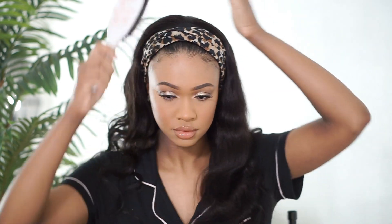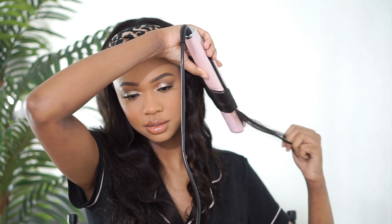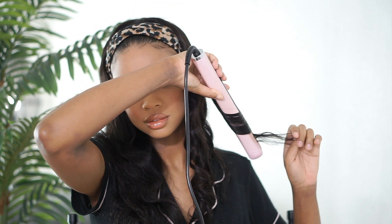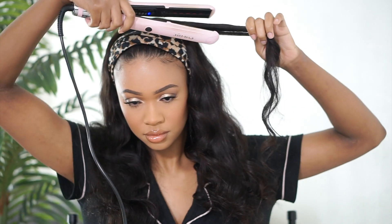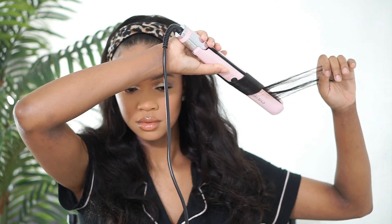Then I'm gonna go in and just touch up these body wave curls, only because this is the hair fresh out of the box. Once you've already had it styled — it's pre-styled and ready to go — it'll literally take you no time to just slap this on and leave the house. So I just went in with my Eva NYC straightener, using that to curl all around the hair and get those curls looking a little more voluminous.